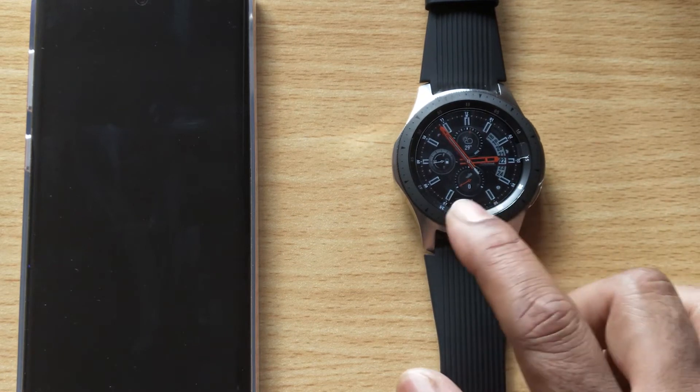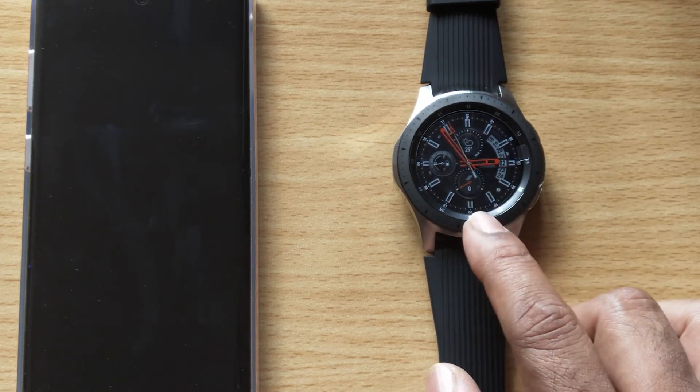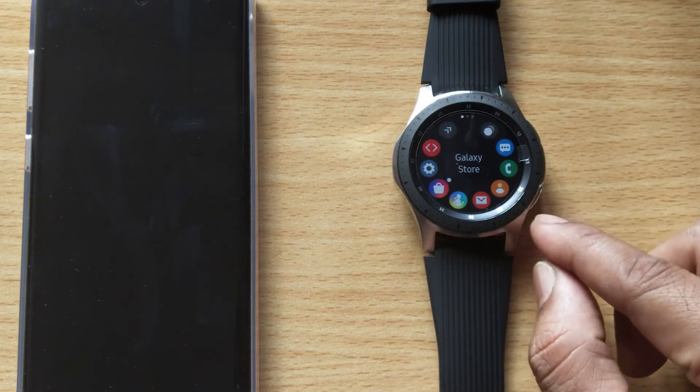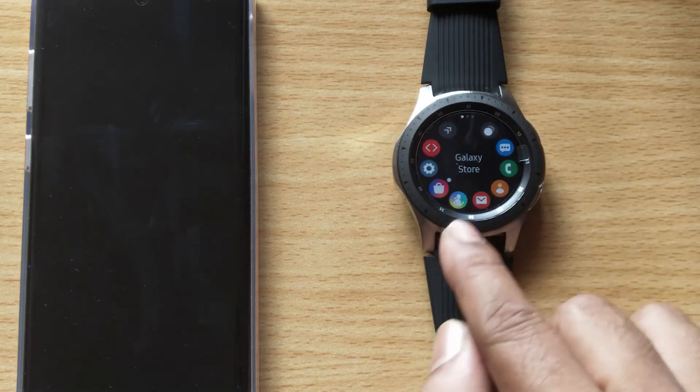Hey guys, in this video I am going to show how to login with your Samsung account on Samsung Gear Watch. So I just want to visit the Samsung store — just press this home button and you will get the Galaxy store.